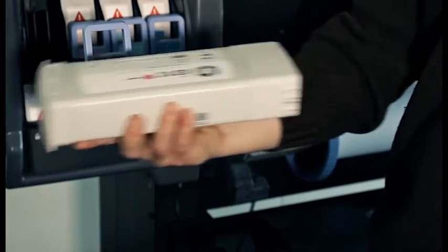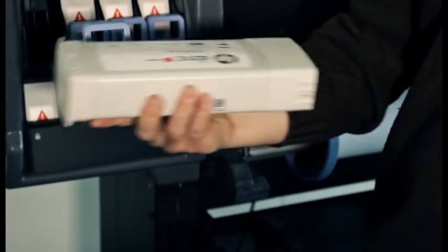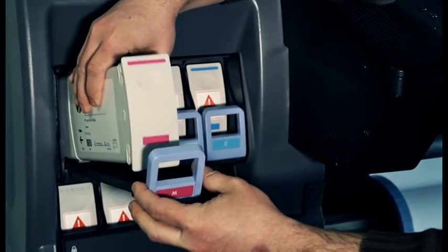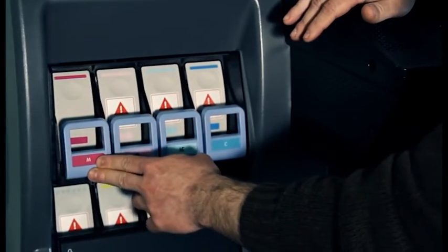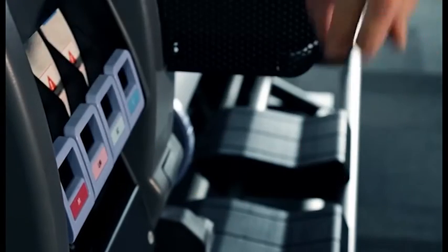Shake the intermediate tank vigorously for about 15 seconds. Place the intermediate tank into the cartridge drawer. Slide the drawer with the intermediate tank into the slot until they lock into position.